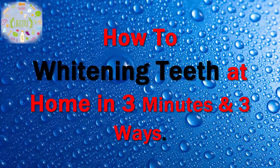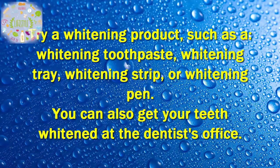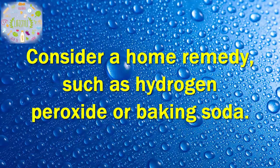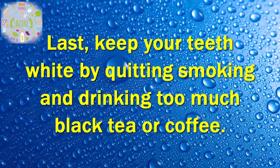How to whiten teeth at home in 3 minutes and 3 ways. Try a whitening product, such as a whitening toothpaste, whitening tray, whitening strip, or whitening pen. You can also get your teeth whitened at the dentist's office. Consider a home remedy, such as hydrogen peroxide or baking soda. Last, keep your teeth white by quitting smoking and drinking too much black tea or coffee.